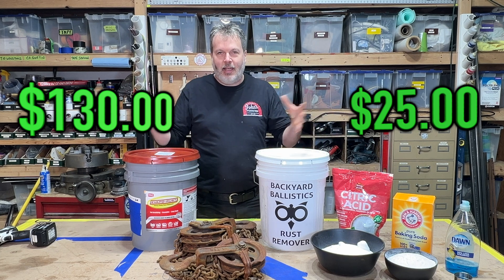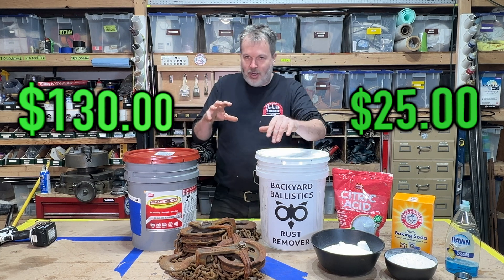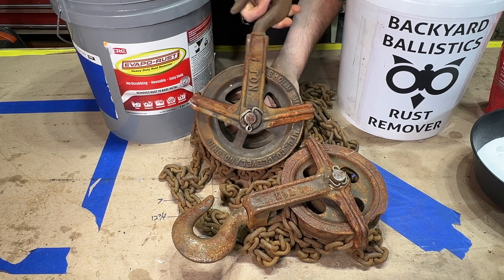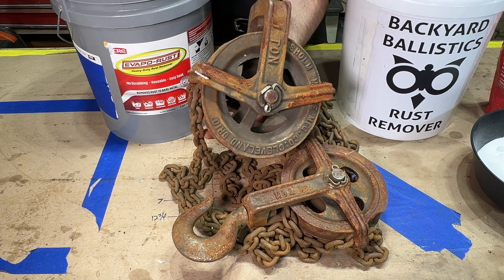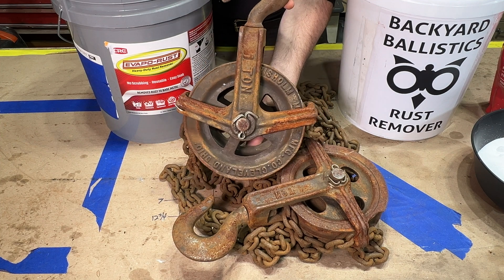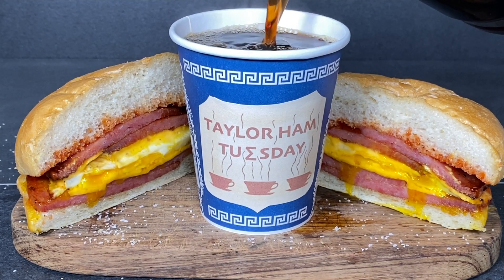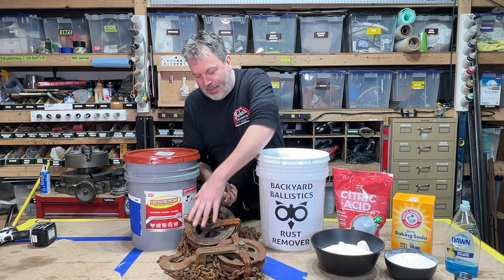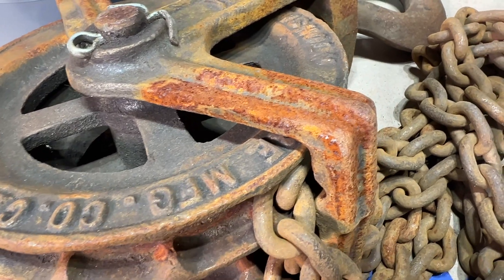We're going to go head-to-head and compare these two, and our test is going to be with this right here — this Chisholm Moore Chain Hoist sent out to me from my buddy Dan Blyde in the great state of New Jersey. This is going to be the test. Look at this old rusty hoist.